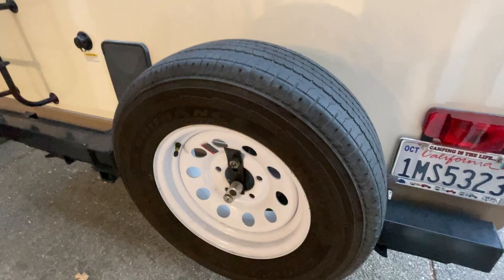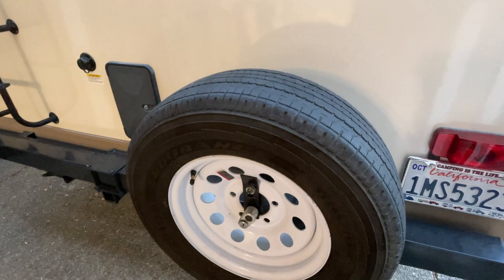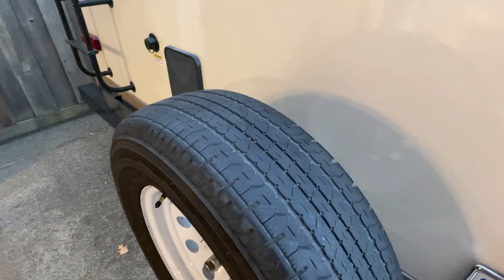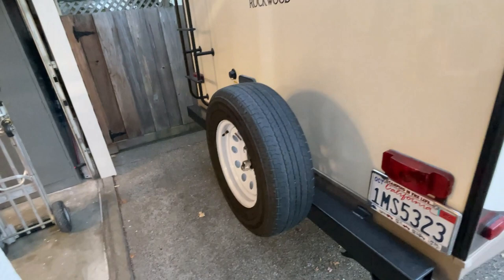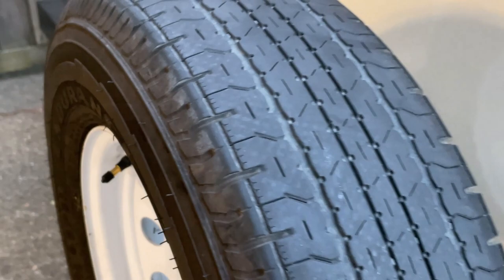I had all four axle tires replaced. For the spare, I removed the Castle Rock and I'll put it on Craigslist to see if someone wants to buy it. We picked the best Goodyear to go on as the spare. Happy to get that Castle Rock off of there, and they put a new, strong valve stem on the spare as well.